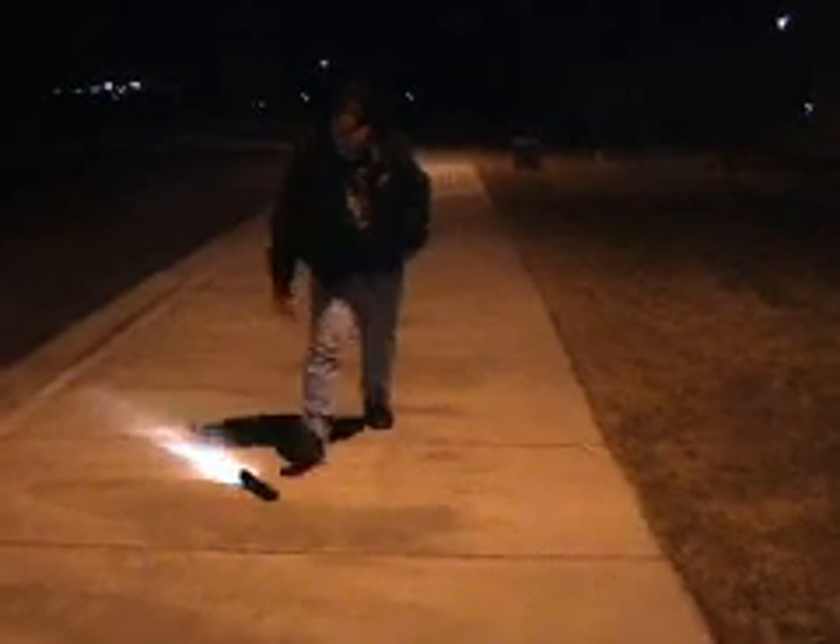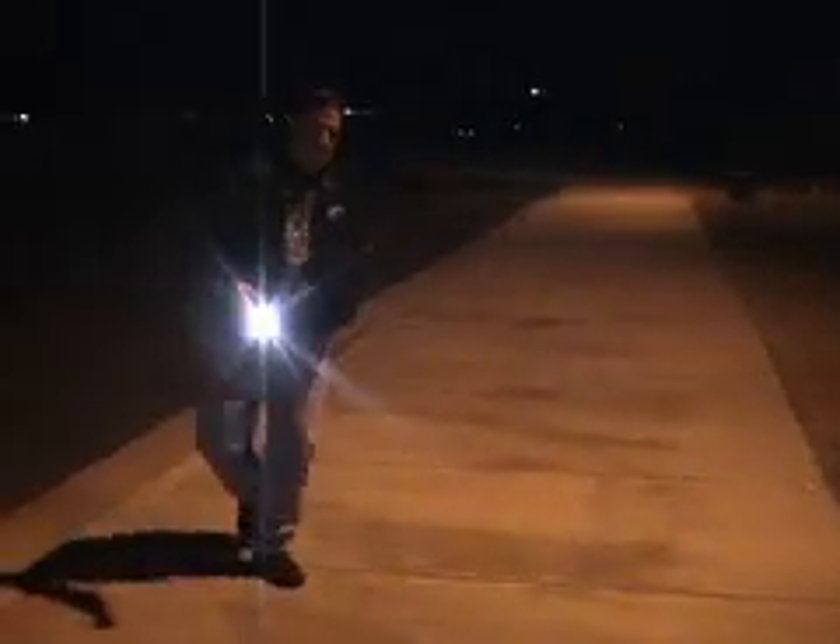This is the Tigerlite being dropped with the light on. As you can see, it's unlike most lights — it has a special dampening system that cushions the light upon impact.